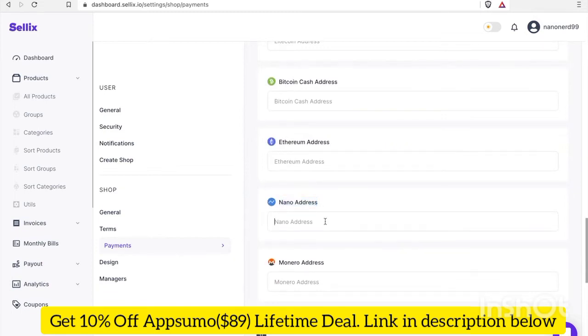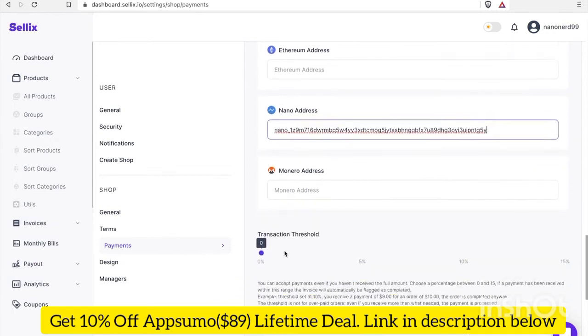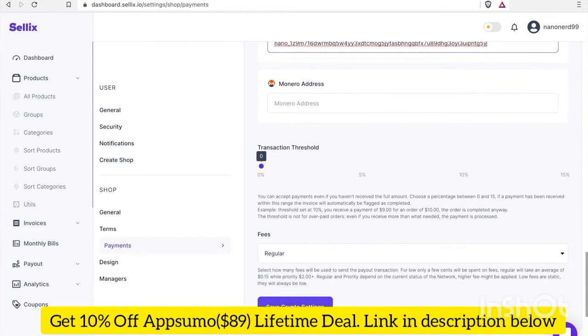Here's where I can enter my Nano address to get payouts from customers checking out. I'm going to go into Natrium and copy my Nano address right now. I got my Nano address and I'm going to paste it in. Let's go ahead and save it. Payment settings updated. The next thing I'm going to do is go to my storefront and try making a test transaction to see if it works.